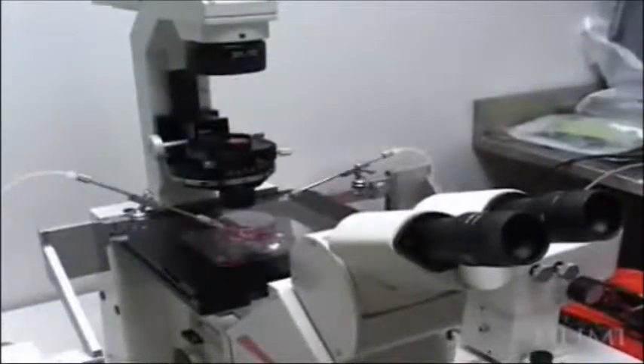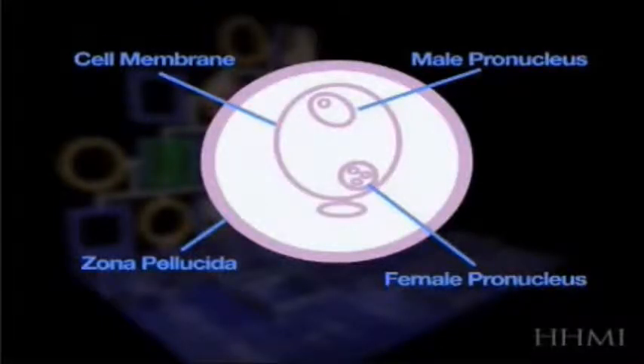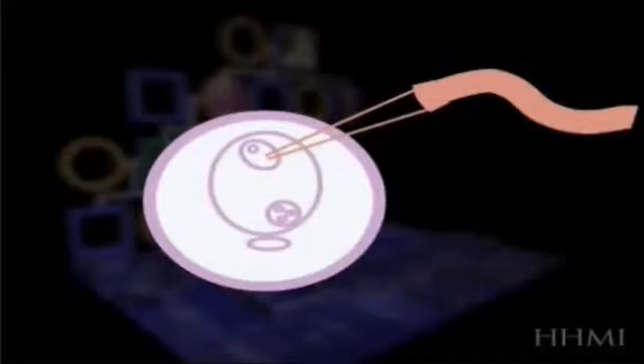Well, you have two options. The first option is to micro-inject DNA directly into an embryo, and the second is to use homologous recombination for the uptake of the DNA. Method number one: your first method for creating a transgenic mouse is going to be micro-injecting DNA directly into a fertilized egg. You will take eggs that have been fertilized before the male and female pronuclei have fused.